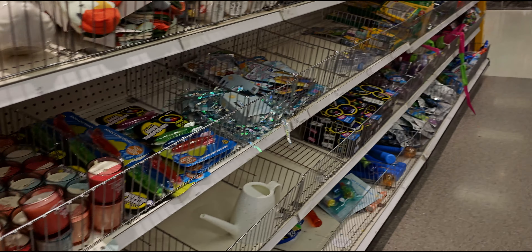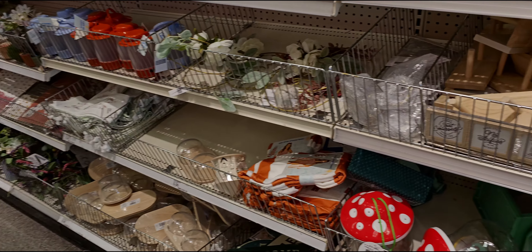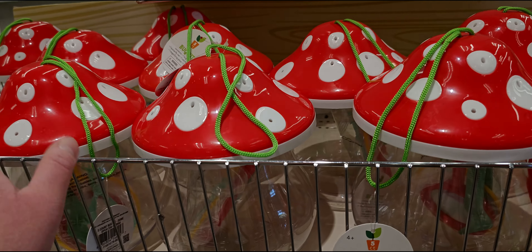Hi everybody, welcome back to my channel, it's me Sarah Star. Thank you so much for being here. I'm over here at Target in the Dollar Spot Bullseye Playground and they have some new stuff, friends!